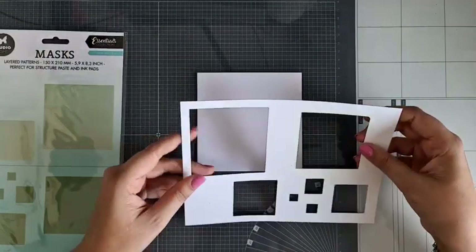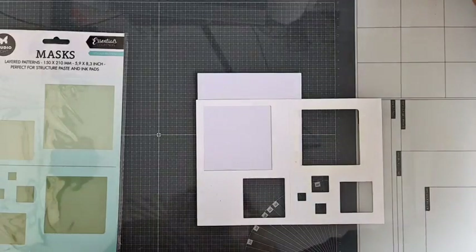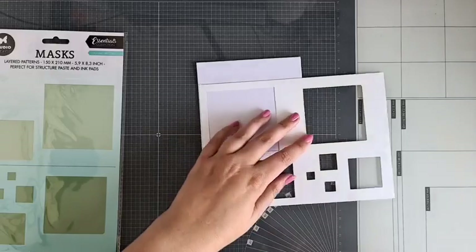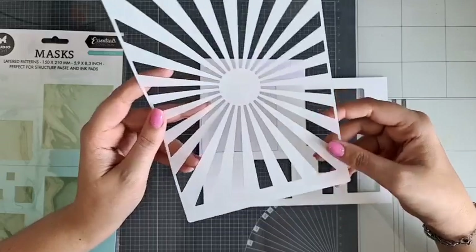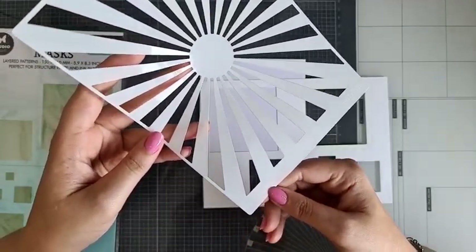Ik wilde dit mooie vierkant combineren met een maskstencel. Ik heb hier al een maskstencel klaar liggen. Ik ga deze met die van Sweet Stories gebruiken. Dit is Masks 224 van Sweet Stories, en die heeft van die mooie lichtstralen. Ik vond het heel erg leuk om dat als vierkantje hier op mijn kaartje te bevestigen.